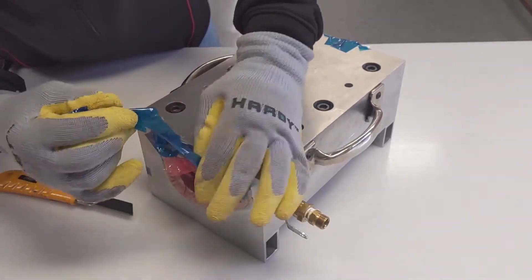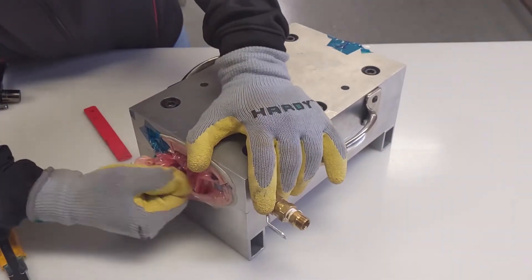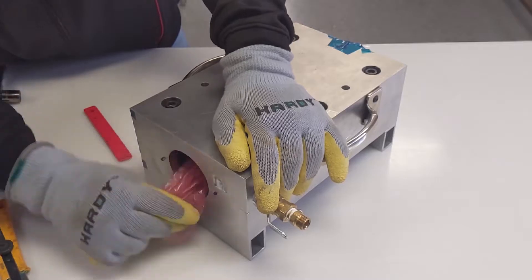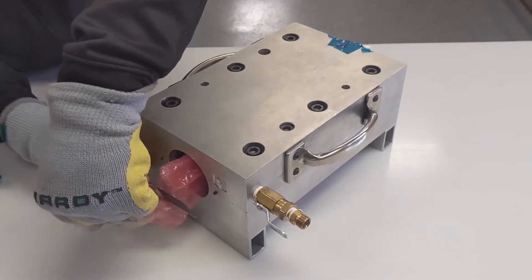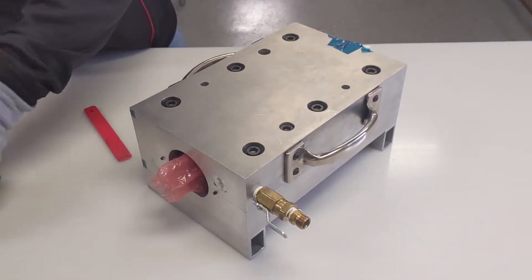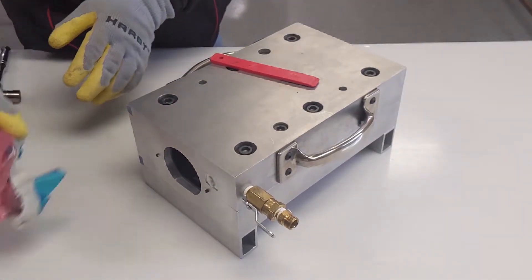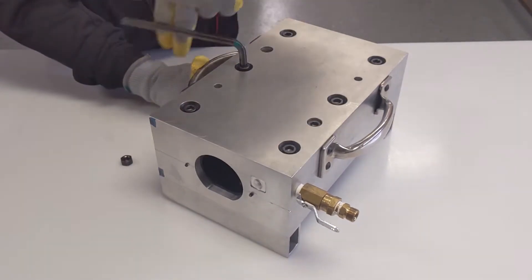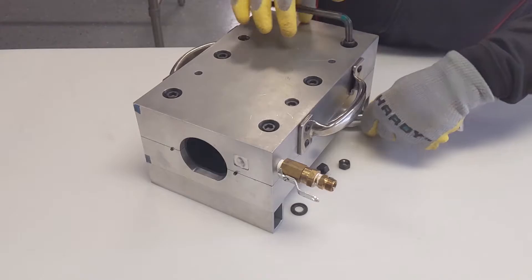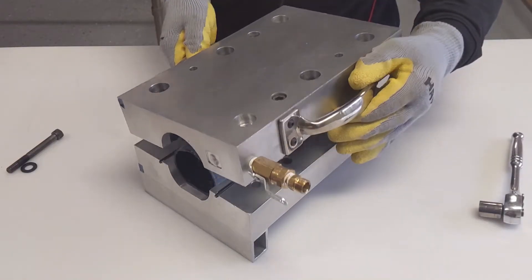Remove the assembly from the oven or autoclave and bring to the demold station. Remove bagging. Remove parts from the clamshell.